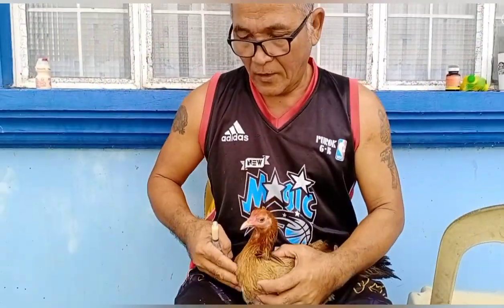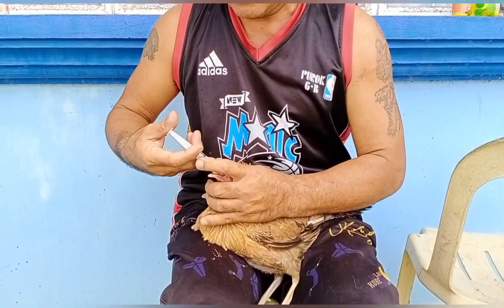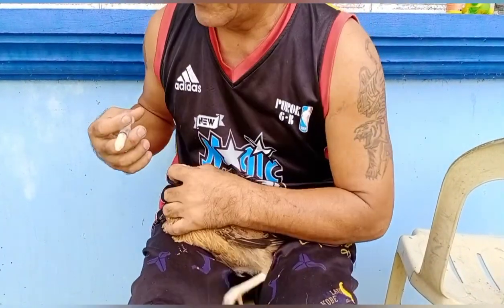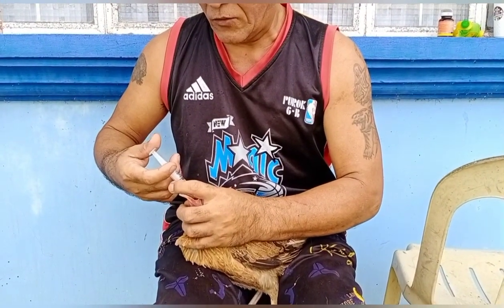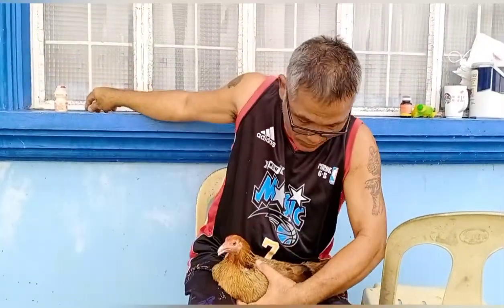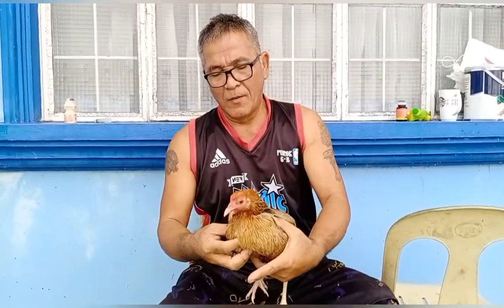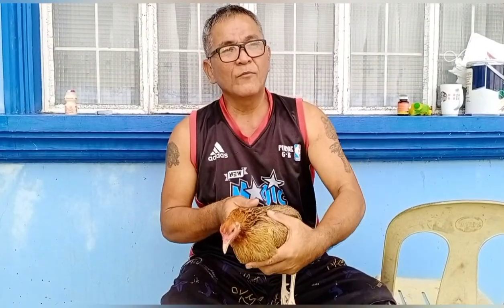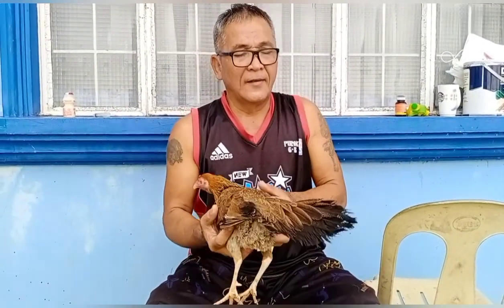Pagkatapos, masisimasan mo ang mukha. Ganun ulit hanggang maubos siya. Kasi mga kabungsa, subok ko na ito. Hanggang lumambot rin, napakalambot ang butse. Pag malambot na, ilagay ninyo siya ngayon sa tangkal. Hayaan ninyo siya. Pagkahapon, kapain ninyo ang butse.